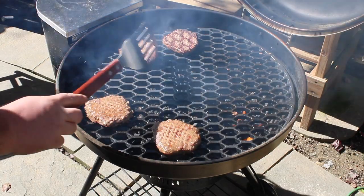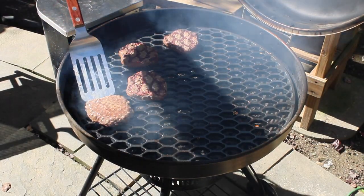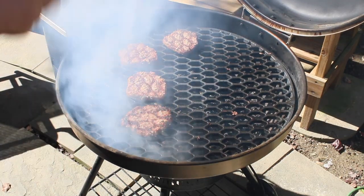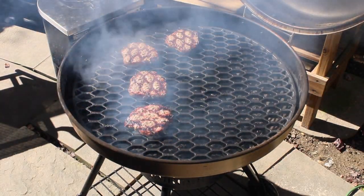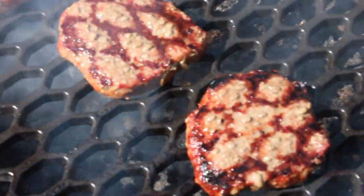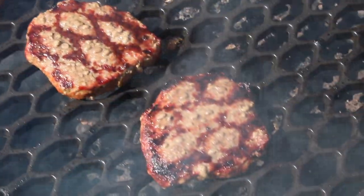Oh my goodness. Houston, we have grill marks, and they look good. We're going to get some cheese on there, put our bread on there. Man, I hope you can see those grill marks. Look at those grill marks, just look at them. Look at all that smoke coming out of this thing too. It loves the smoke in Raya mode.